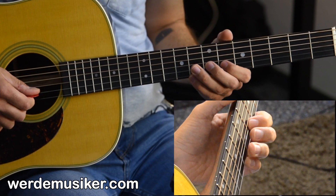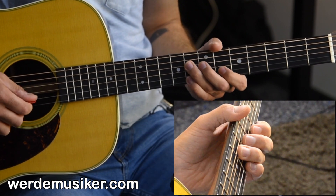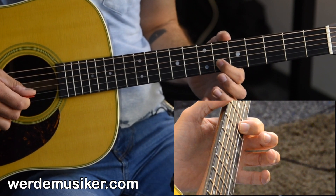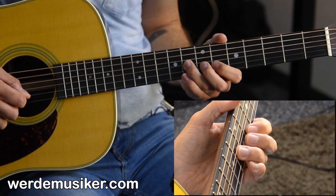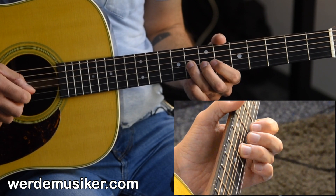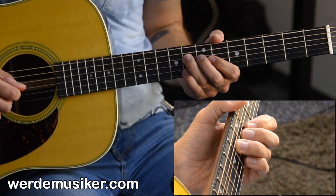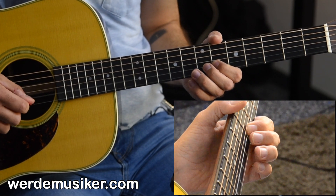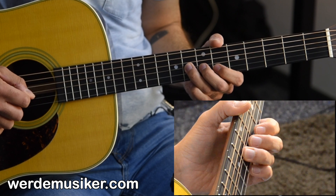Slower: 6, 6, 8, 8. Phrase number two: we go to the 8th fret on the D string again two times, back to the 6th fret on the B string also two times, then 8th fret and 8th fret on the G string.